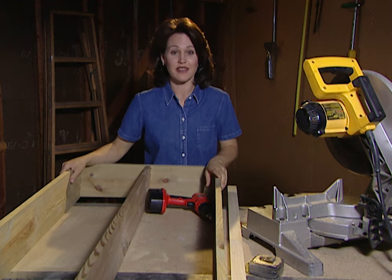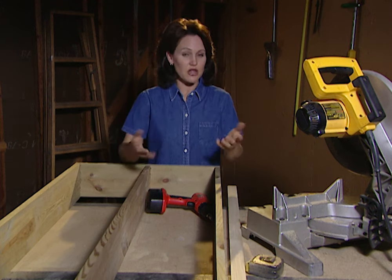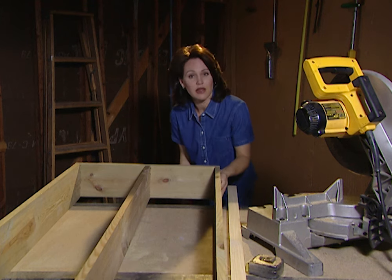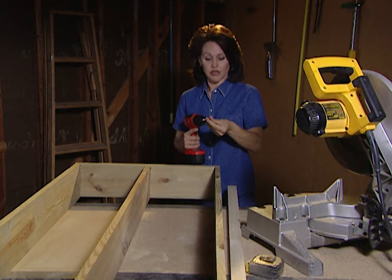As you can see, the frame is coming together nicely. What I'm doing is attaching all of the boards using screws. You can use a hammer and nails or a nail gun if you want — whatever you're comfortable with. Here's a tip: I've pre-drilled all of my pilot holes. That'll keep the wood from splitting, and it also helps the screw to go in easier.